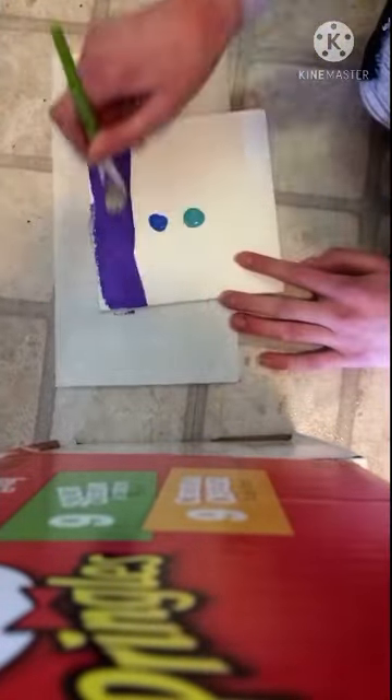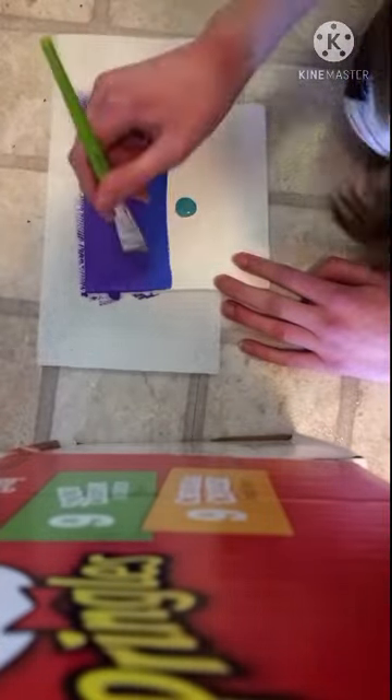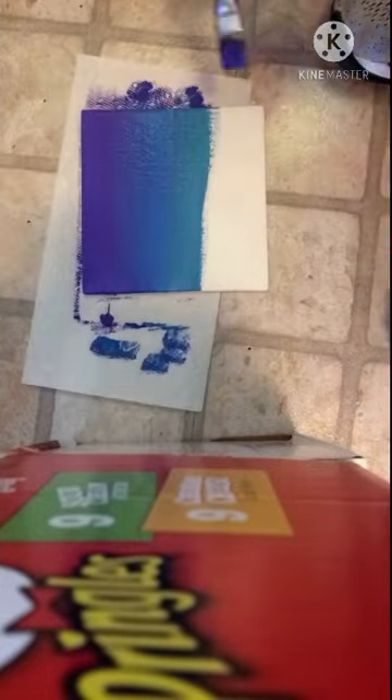I just used a darker indigo, two normal blue, and then a cyan, and then a lighter cyan, and then a white. And I just blended them out.